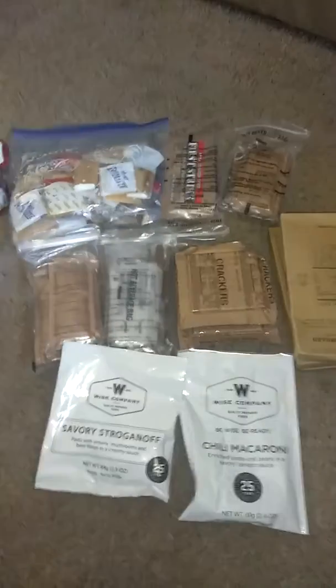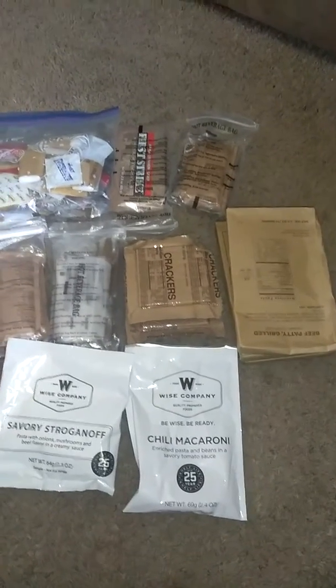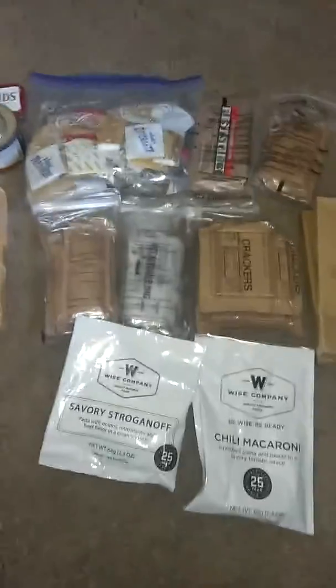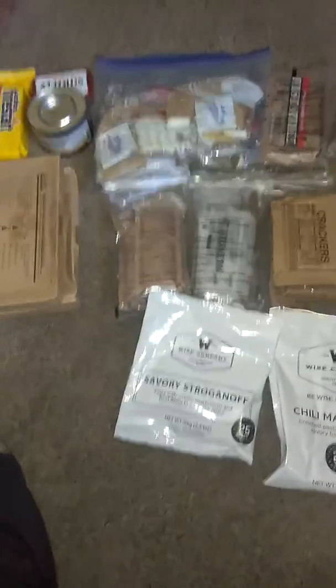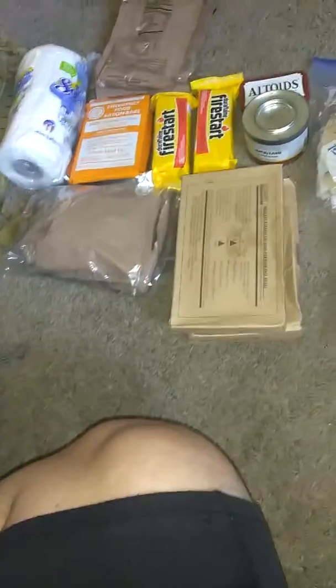Alright guys, doing a video on my main bug out bag. I need to get a clear one and condense it, but anyways this is just a breakdown of basically everything I carry in a bag — food-wise, fire-wise. What I do is just break down the MREs into smaller portions so it's more compact.